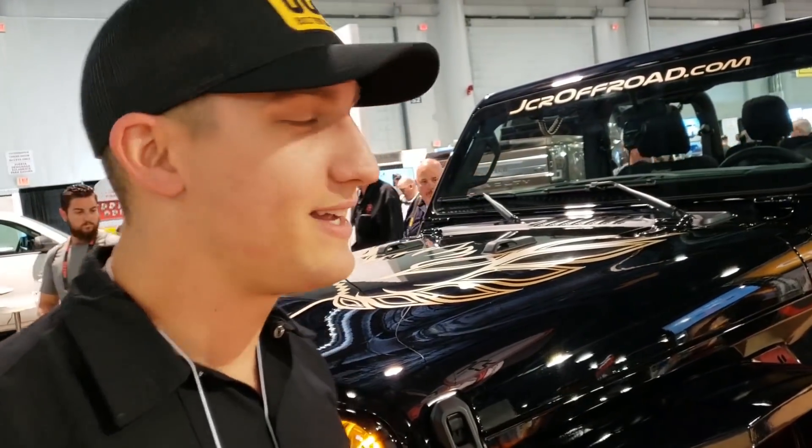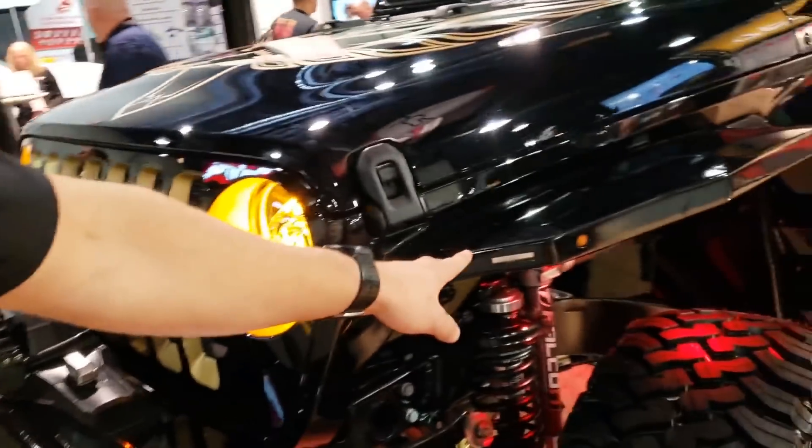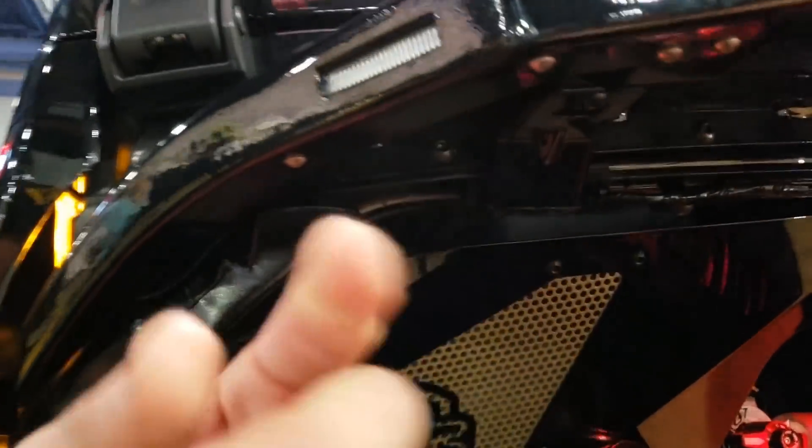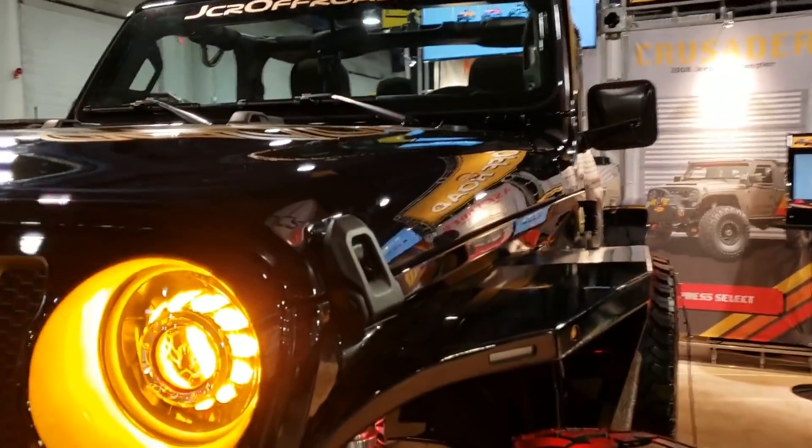These are about to come out on the market right now. If you look at this, it's very similar to our JK ones, but a lot cooler. This bracket right here is for the daytime running lights. It's pretty easy for us to figure that out — look how clean that is.